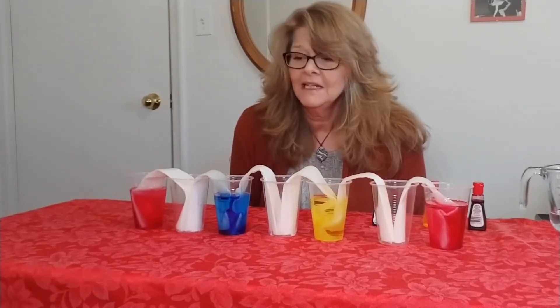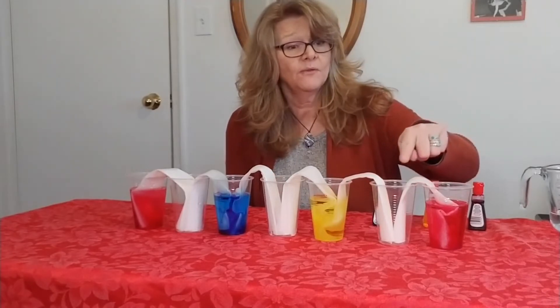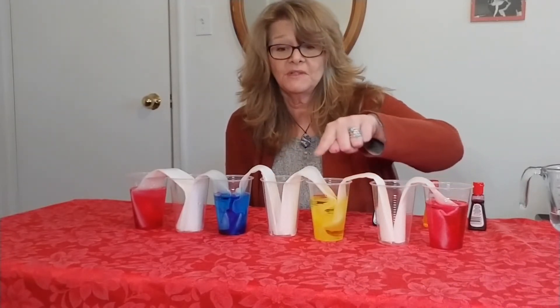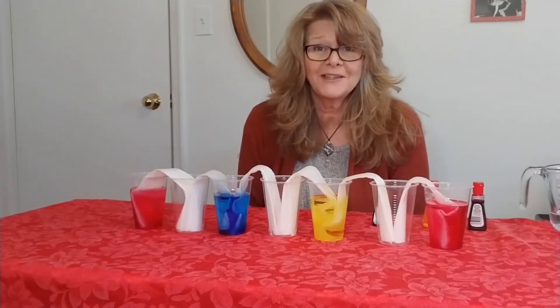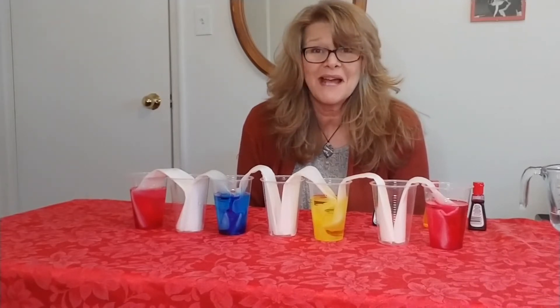We've got to give it some time to see what happens. The theory is that the colors will walk from one cup to the other and absorb into the paper towels, and as they go through, each color will change when one meets the other. We're going to wait a little bit and then we'll see what happens.